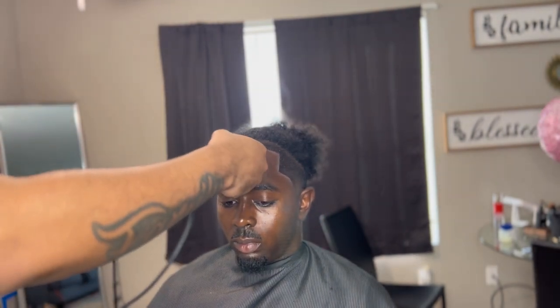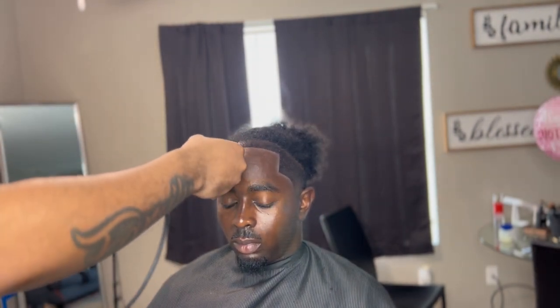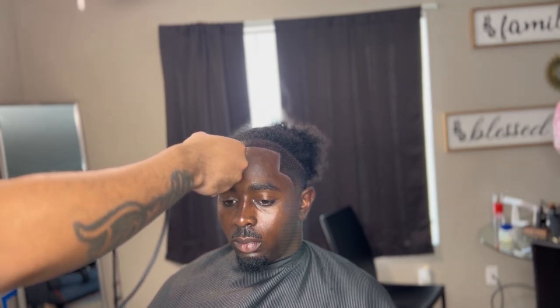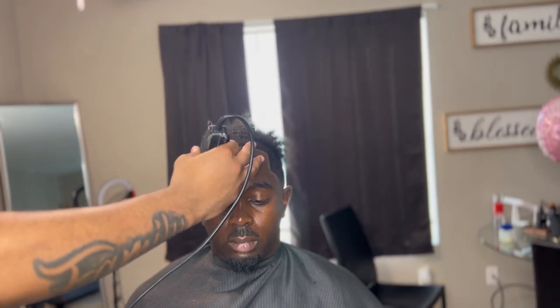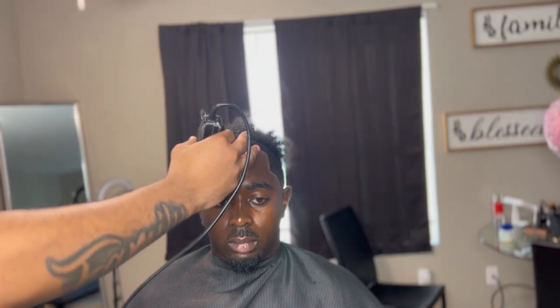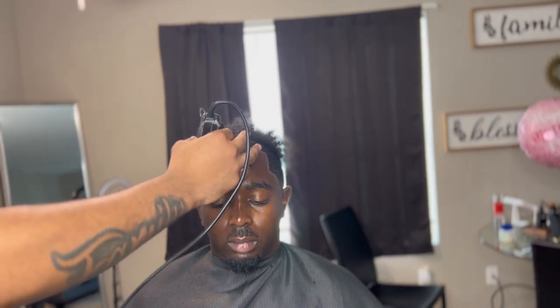As y'all can see, look at that. From this angle that we have right now, if y'all think that that's hard, make sure y'all like this video. And if you haven't subscribed to my channel, make sure y'all subscribe. Join the Blends Gang family.